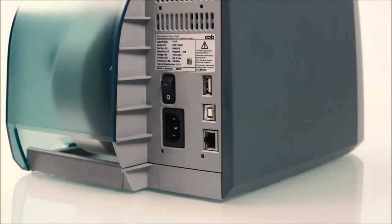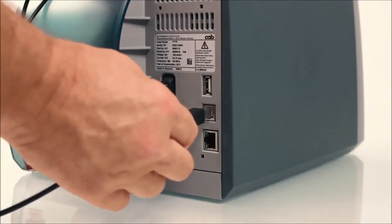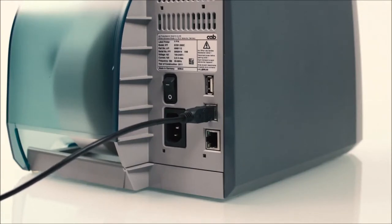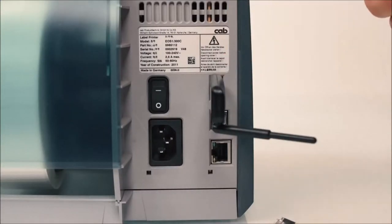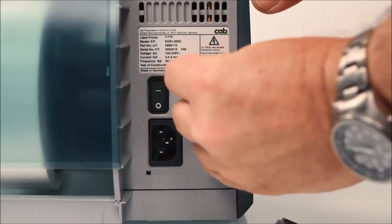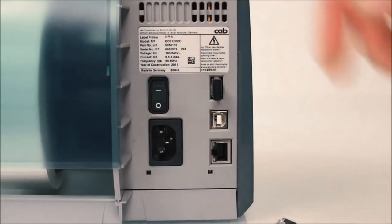A further USB interface is provided at the rear side to connect your printer directly to any PC. For example, you can save labels in the internal memory which are recalled later for printing. Optionally, you can set up a wireless network by using a wireless network stick. If required, a Bluetooth stick can also be used for communication.